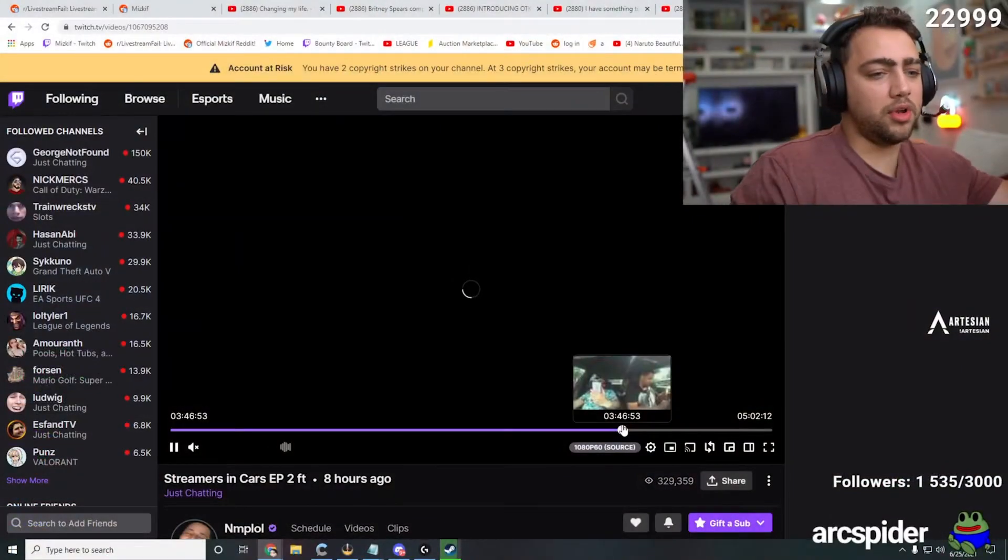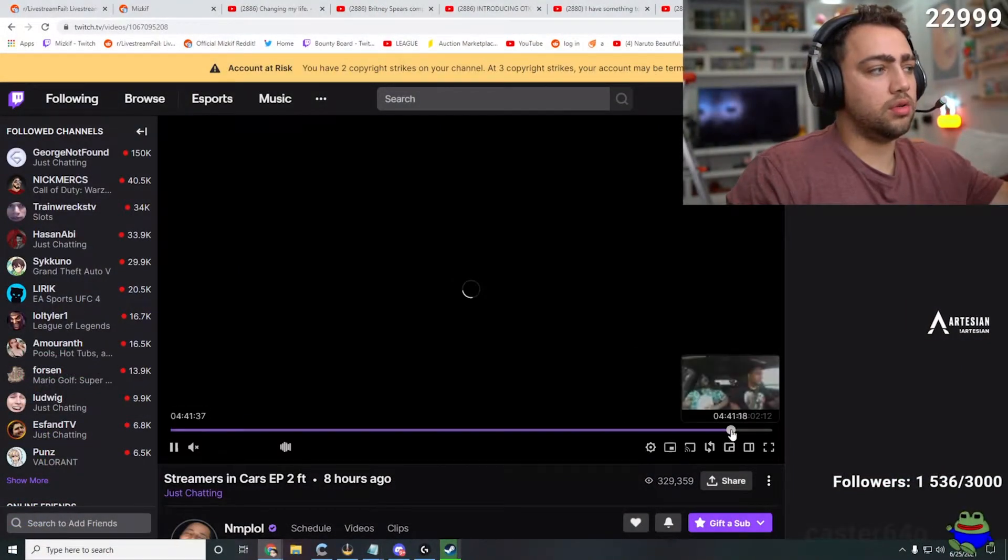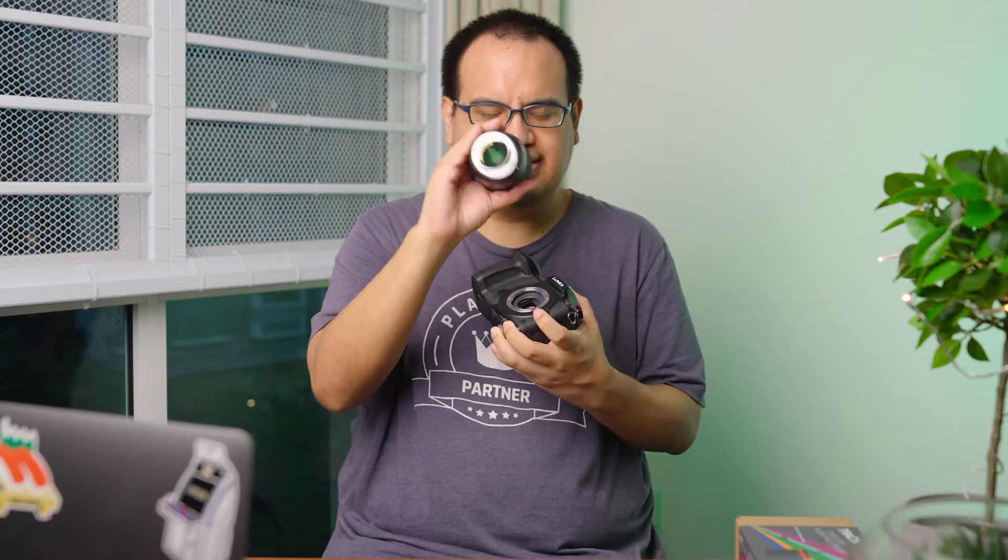Once you buy a fancy mirrorless camera, there's really not much further you can go in terms of getting a camera for your streaming setup — if you're a just-chatting or game streamer streaming in one place. The only tangible improvements you can make, unless you go with something like a RED camera for different color science, is the lenses you're using.